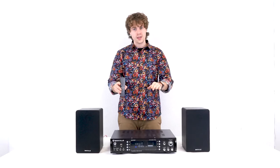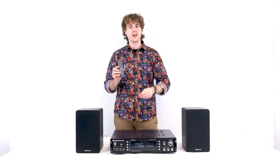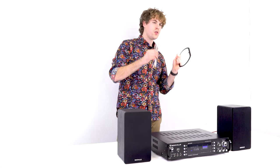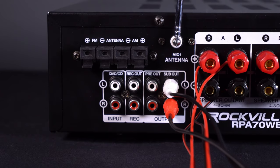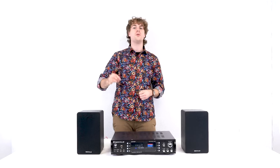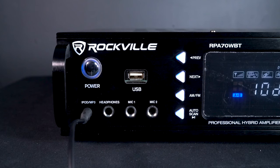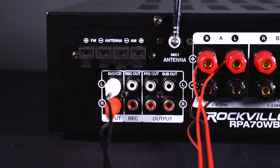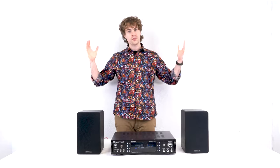If you don't want to use the buttons on the front, the included wireless remote control can control the input, EQ, volume, and much more. To listen to the radio, you'll need to connect the two antennas to the back of the amplifier. The RPA70 has many input options: the Aux input on the front for your iPod or MP3 player, and RCA inputs on the back for your DVD or CD player, or as the main input for your home theater setup — just plug an RCA cable from the audio output of your TV into the RCA input on the back of the amp.